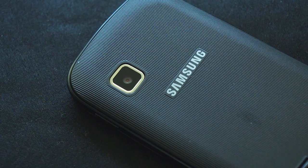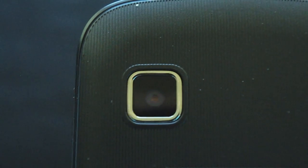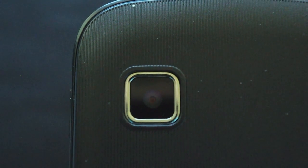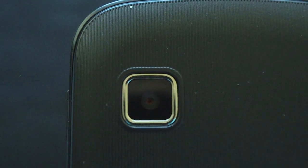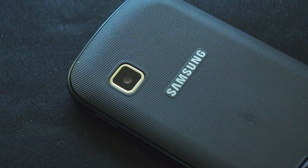Moving on to the back of the device, you have an engraved line finish, a Samsung logo, and a nice little camera. The lined finish isn't the most stylish thing, but it does keep the fingerprints away. The camera follows an unusual design — it's very obvious it's there, lined with silver like the rest of the phone, and it's pretty square and prominent. It is indeed a 5 megapixel camera, so you will be getting reasonable quality shots.